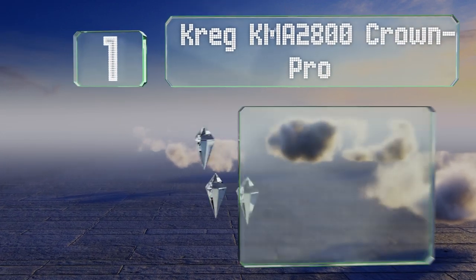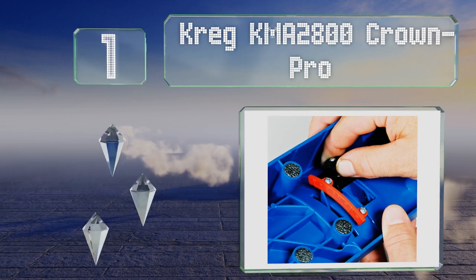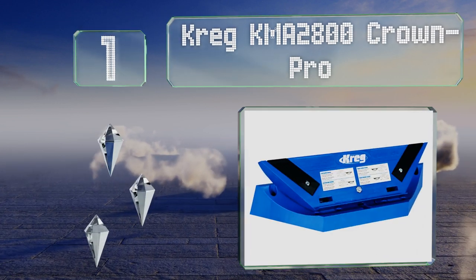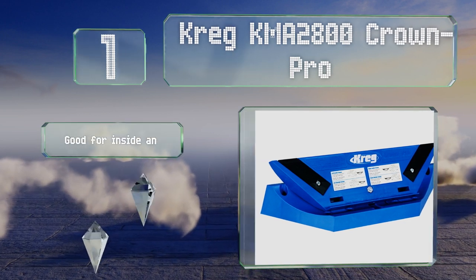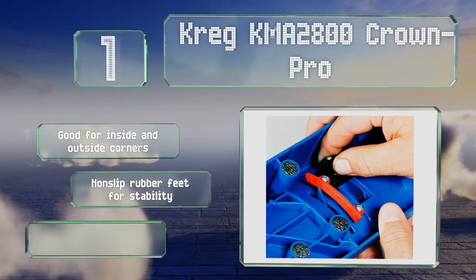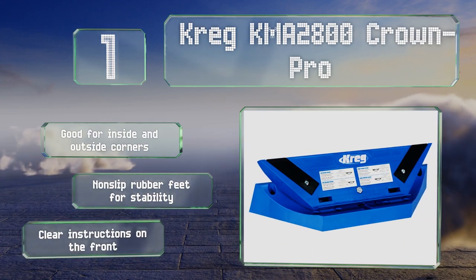Coming in at number one on our list, the curved design and built-in angle finder of the Kreg KMA 2800 Crown Pro enable it to accommodate almost any size of workpiece. It's a well-rounded tool that won't let you down whether you're a professional remodeler or an at-home DIYer. This one's good for inside and outside corners and comes with non-slip rubber feet for stability and clear instructions on the front.